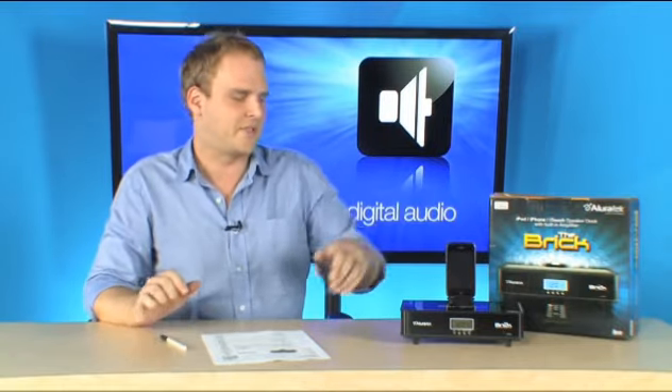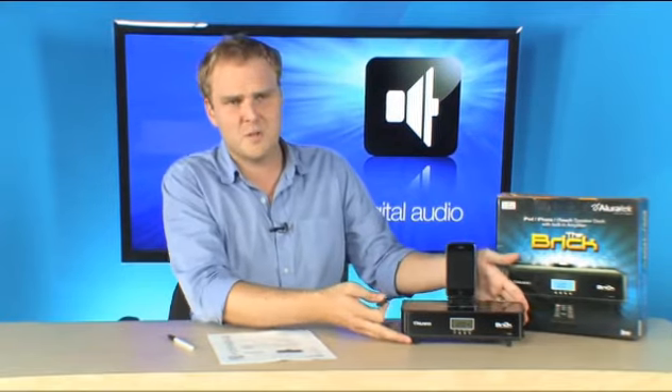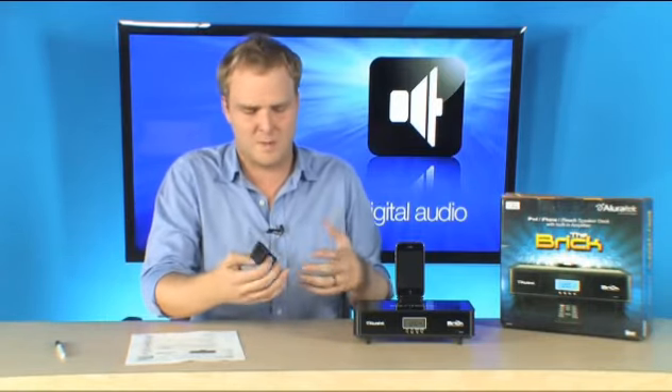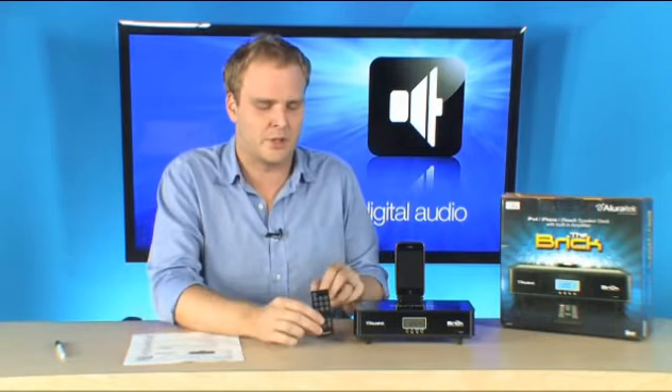What's awesome about this thing is that you're going to get all that great sound quality out of a relatively small device. When you're looking for an iPod dock to go on your end table, bedside table, or coffee table, you want it to be small. That's what this is, and it still sounds really good.